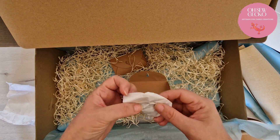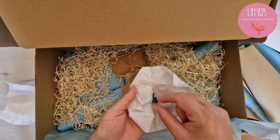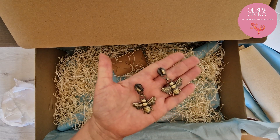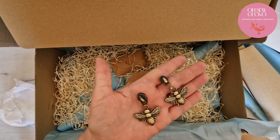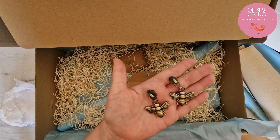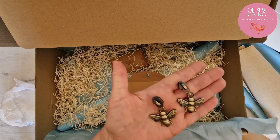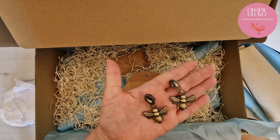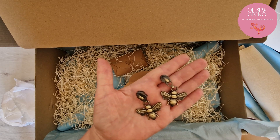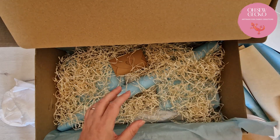Now what's in the other packet? This time we've got cute bees — bees and actually wasps. We have lots of those here in the south of Spain and I just thought these were so adorable. Again in the brass color, so you can see there's a theme here — everything's going out in brass. I really really loved those so I'm hoping that everyone that bought the box loves them too.